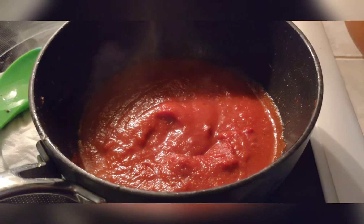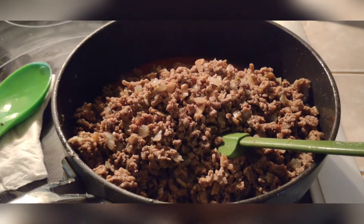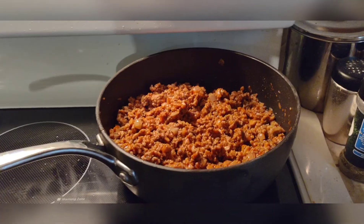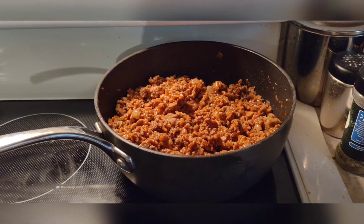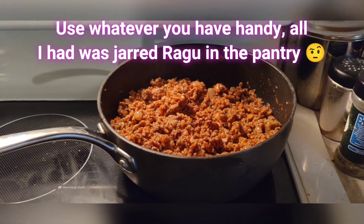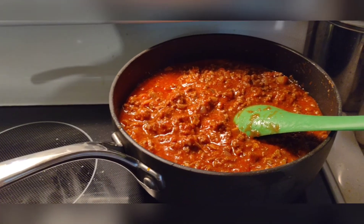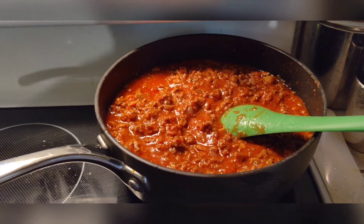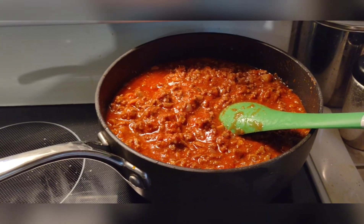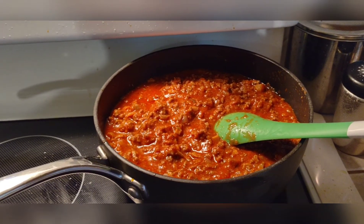Once your tomato paste is broken down, return the meat and vegetable mixture back to the pan and get everything mixed together. Then we're going to add some jarred sauce — I used about four-fifths of a jar of Ragù — along with a teaspoon of garlic, a teaspoon of Italian seasoning, and just a pinch of salt. Get this up to the flavor you want. You don't want it too loose and soupy, but you don't want it too thick either.